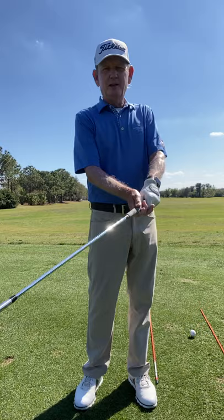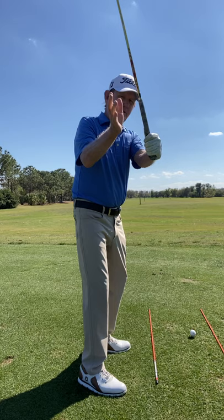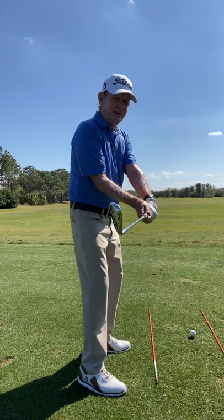A lot of players struggle with hitting the ball to the right as a right-handed golfer, hitting a ball with a clubface open. Something all good players do is when they get to the top of their swing, they shallow and this right wrist goes into more extension — they start closing the clubface right there. That's going to allow you to square that clubface. This is something all good players do.